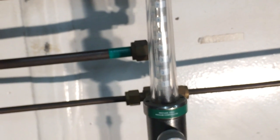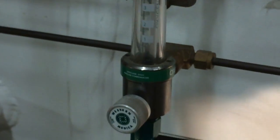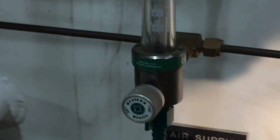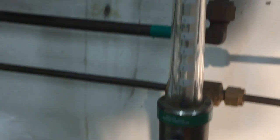The flow meter is set to two liters per minute. There's a small ball inside the flow meter, and we open the valve counterclockwise with our fingers to get two liters per minute of flow. That flow is discharged through this piece of Tygon tubing, which is connected to the oxygen analyzer.